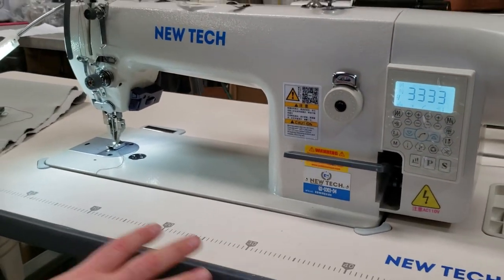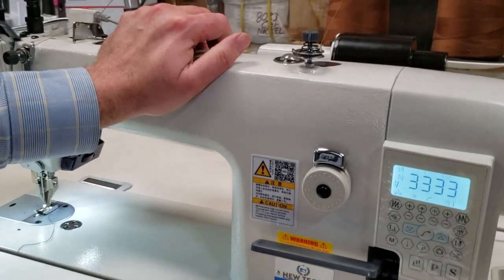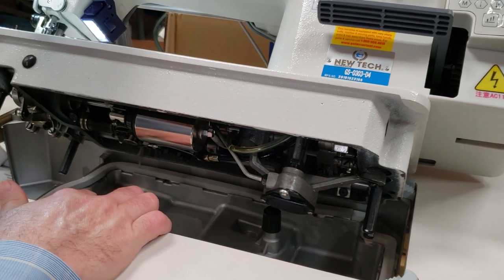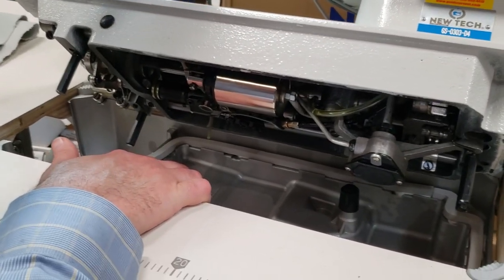The machine is assembled when you receive it. When you assemble it, you want to put all the oil in there — you're going to get the oil included.